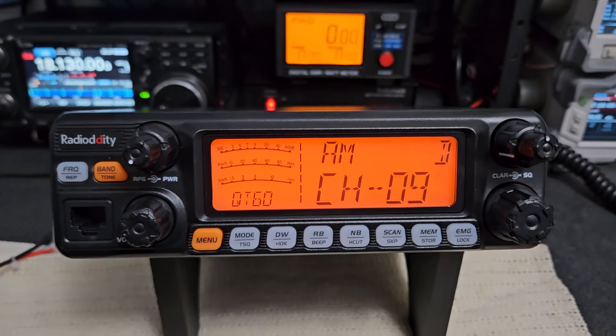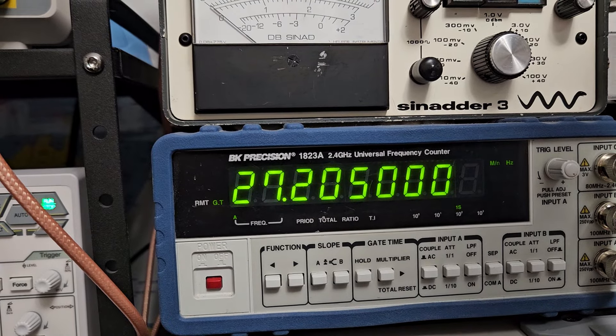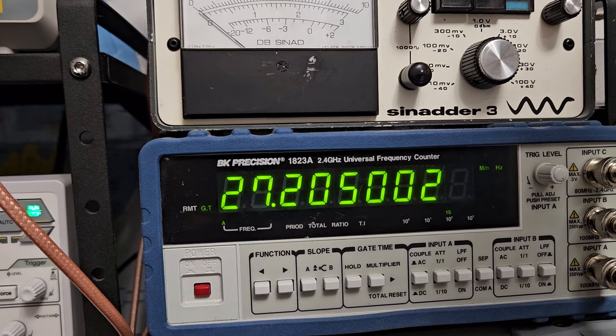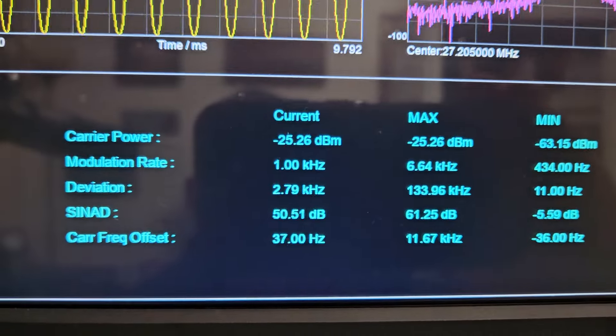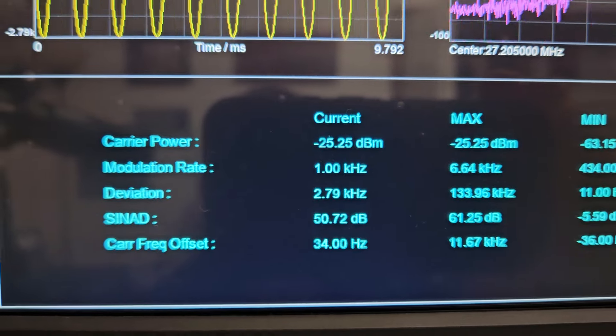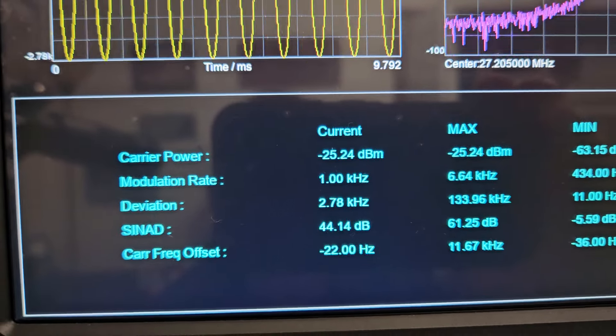Everything's working there. I'll get this aligned, do the S-meter, show you the power output. On FM I'll make sure you've got about 4kHz deviation. This is the transmit frequency for AM and FM — it's outstanding like they all are. The radio comes out of the factory usually at about 2.79 to 2.8kHz deviation, so I'll increase that to about 4kHz. I gave you about 4.1kHz so if there's a little fluctuation you should still be right around 4.